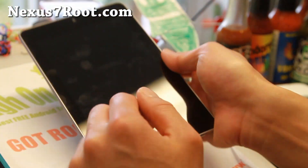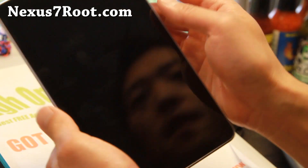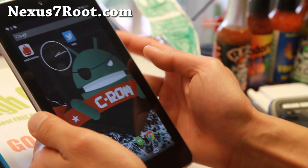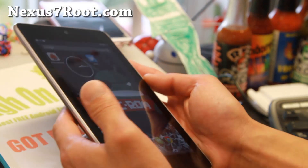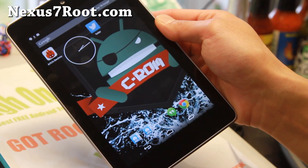I'll have instructions on how to update your TWRP or ClockworkMod recovery before installing this ROM, especially if you're coming from an older ROM or haven't updated to KitKat yet. That's about it folks — I will see you guys soon. As always, stay high on Android and don't forget to subscribe to my email list at Nexus7root.com.